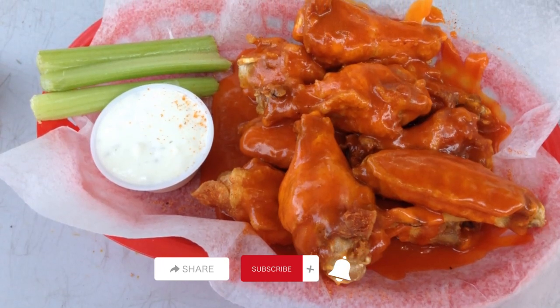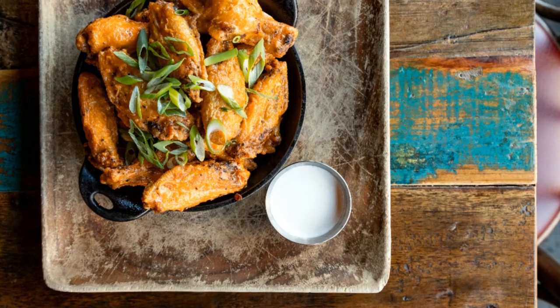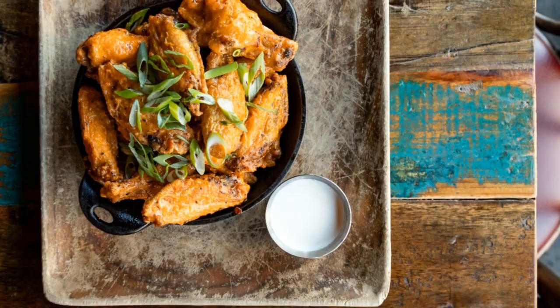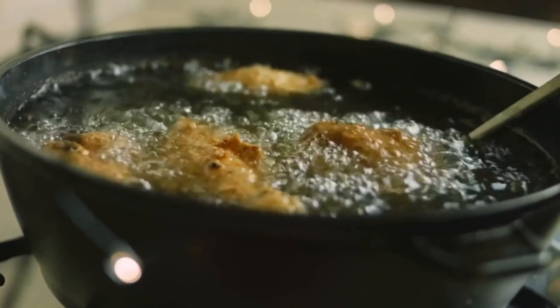Hey everyone, welcome back to my channel. Today we're diving into the world of delicious buffalo wings. If you're a fan of spicy and tangy flavors, you're in for a treat. Stick around as we show you how to make the perfect buffalo wings right at home. Let's get started.